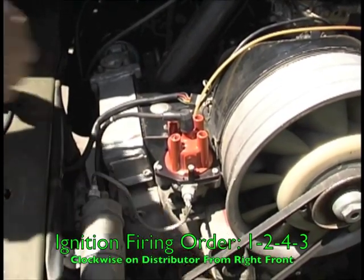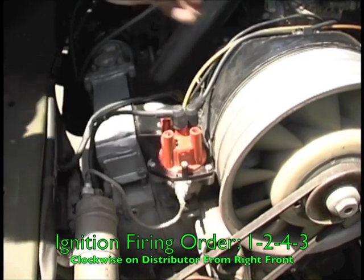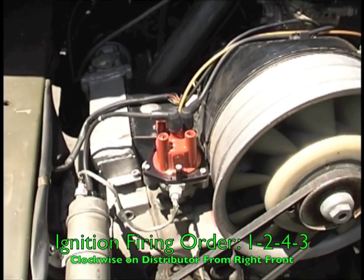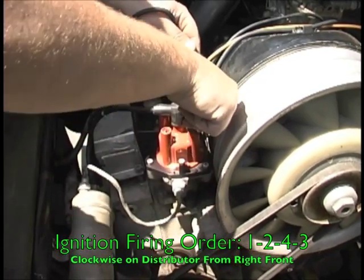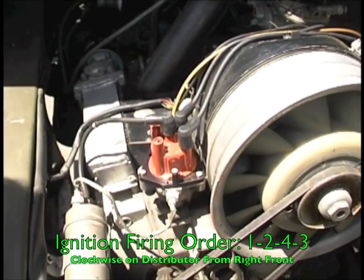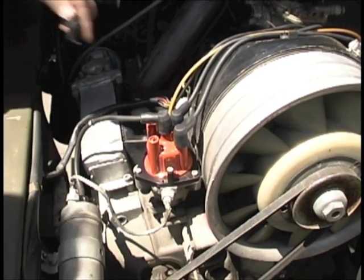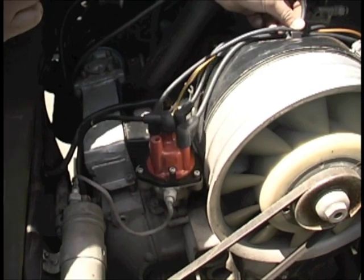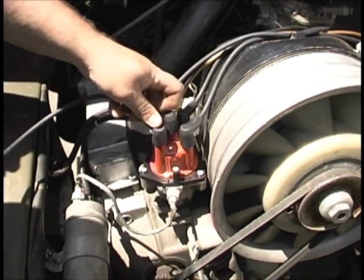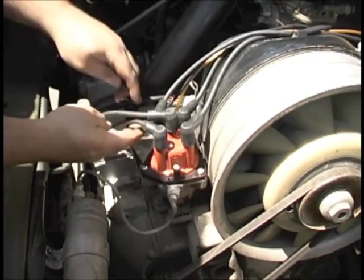The ignition firing order goes 1, 2, 4, 3 in a clockwise rotation starting from the right front terminal on the cap. The cylinders on the Pinzgauer engine are laid out 1, 2, 3, 4 from the front of the vehicle moving towards the back of the vehicle.